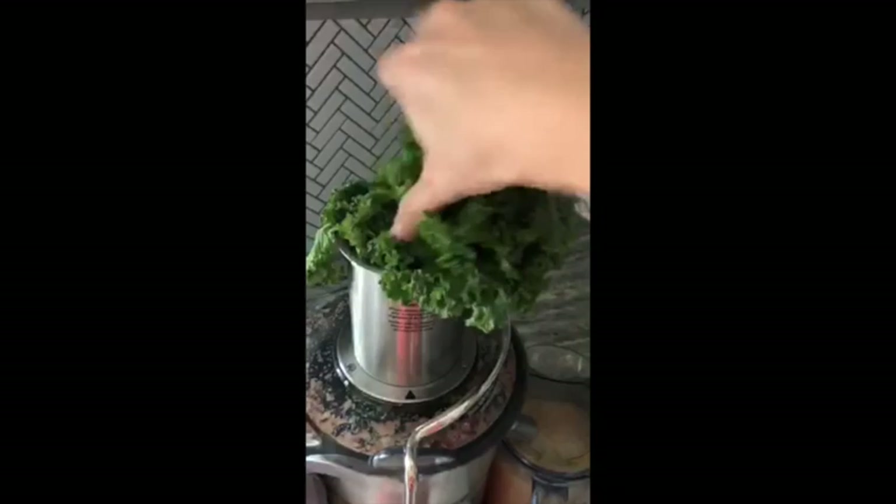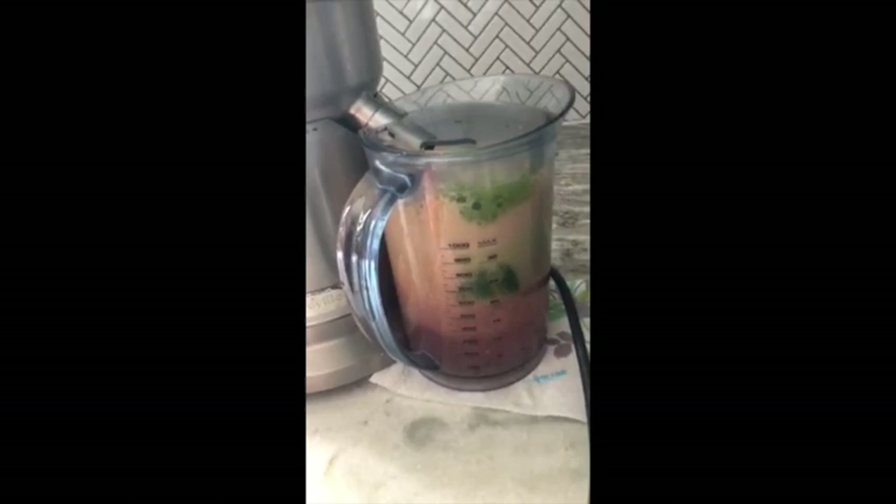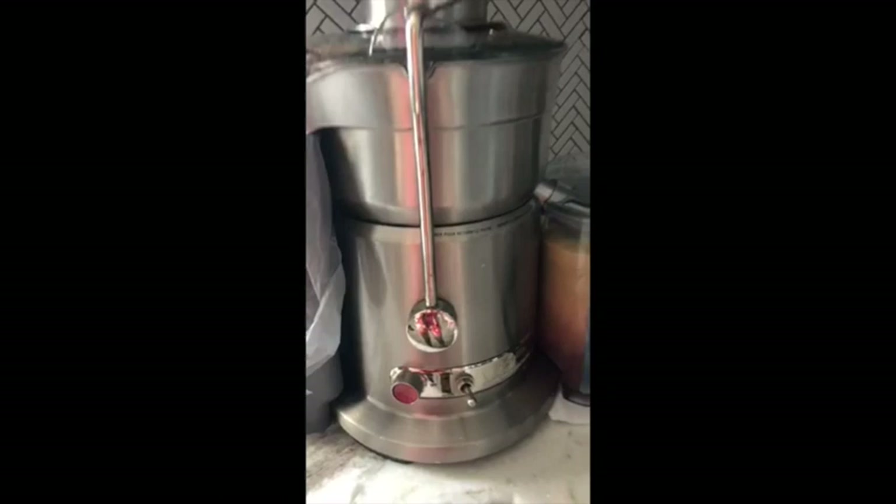There goes the celery — we're going to push that down. It gets very green from here. You've got to remember the kale. Make sure you keep your hands out of the container — do not put fingers down there. And the kale goes in to finish.